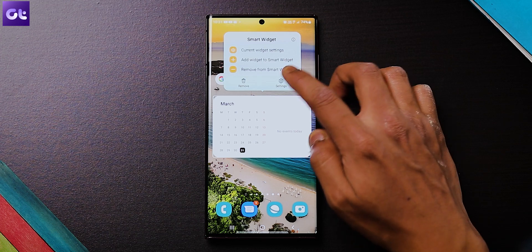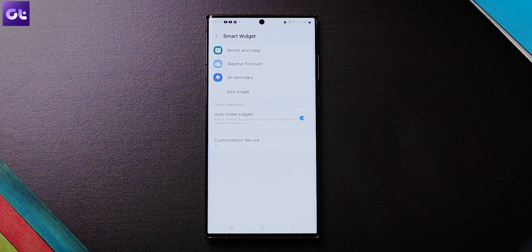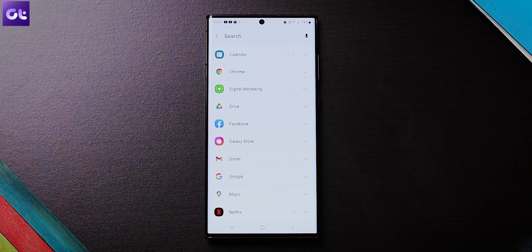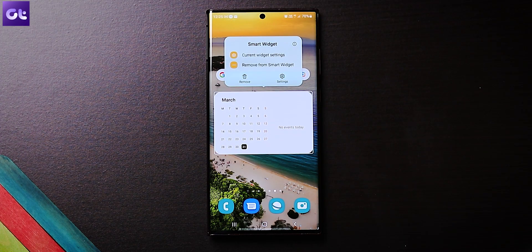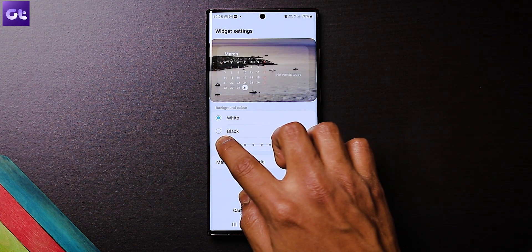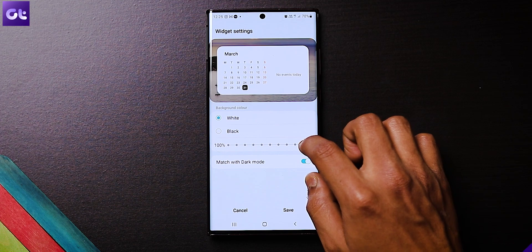To add the apps, long tap on the widget and select settings. Next, select the add widget option and add the app of your choice. You can also make the widget's background transparent — select the current widget settings and the option will be right there. Do note that this is not available for all widgets.